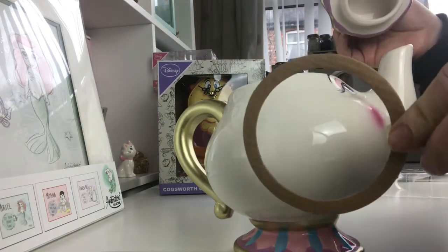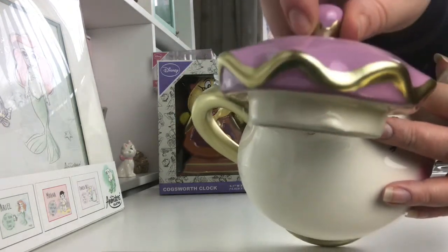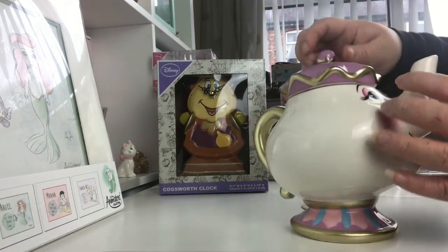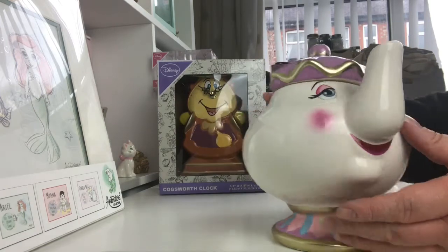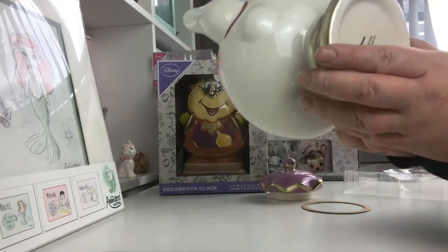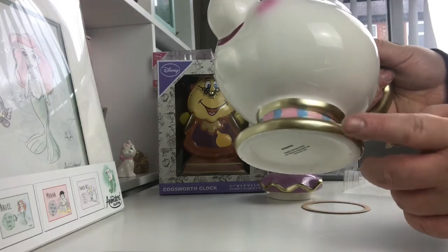Her lid comes off like that, and there's a little bit of cardboard in there which you take out. She's got a little notch on the top and a little notch on the lid, so you line the notch up, place it in, and then you turn it so that it doesn't come off when you pour out your tea. On the bottom it says not suitable for microwave use and hand wash only, because if you dishwash it all the gold will come off.